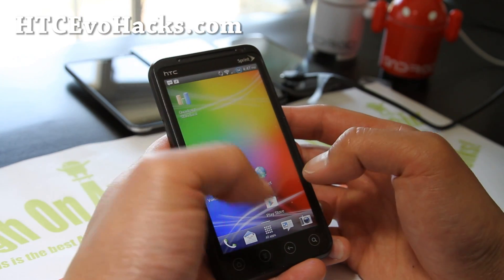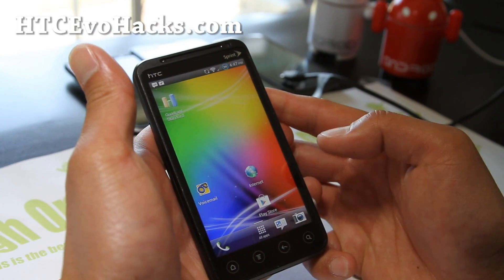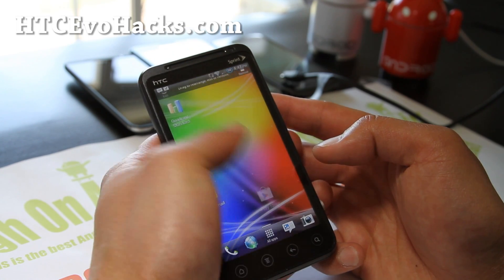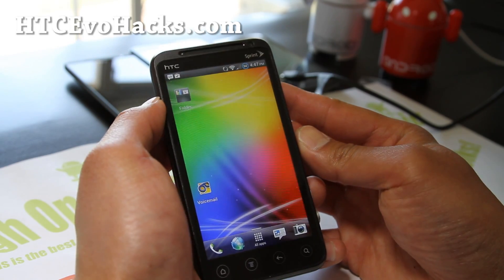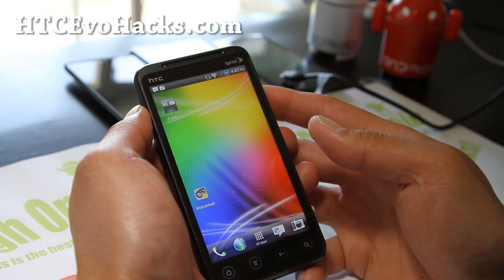It gives you all the cool stuff about ICS. You can even change out the app drawer with the Sense, put the internet there, make a bunch of folders if you want to — all that good stuff. I'm not going to go into all the good stuff ICS brings; I'll let you figure that out.